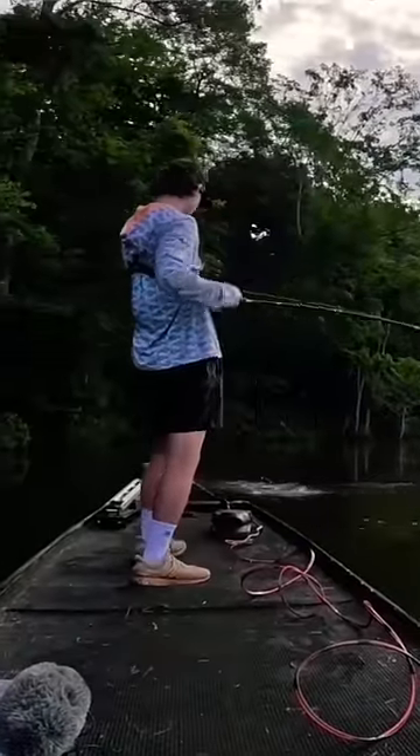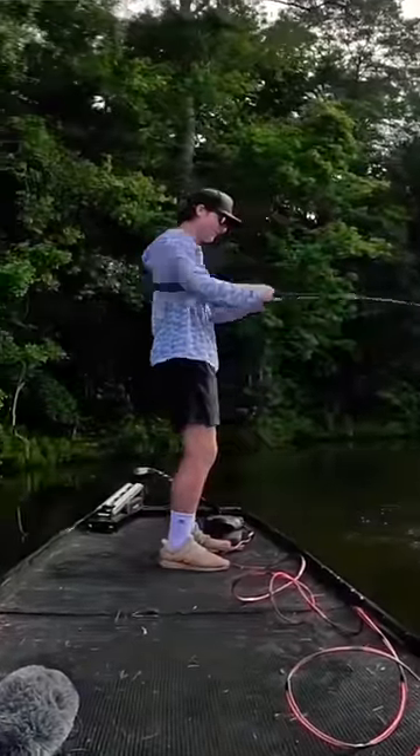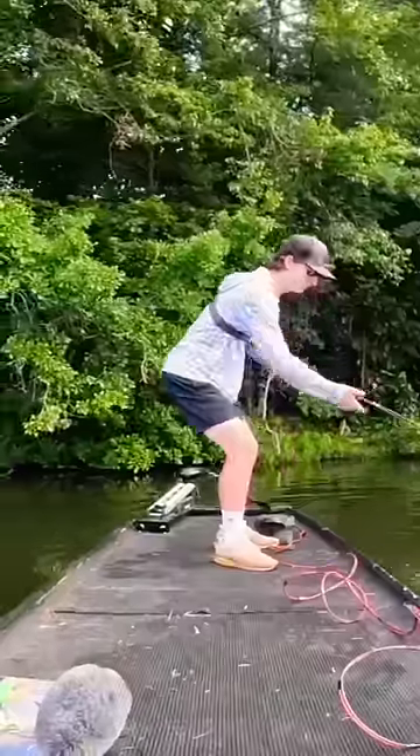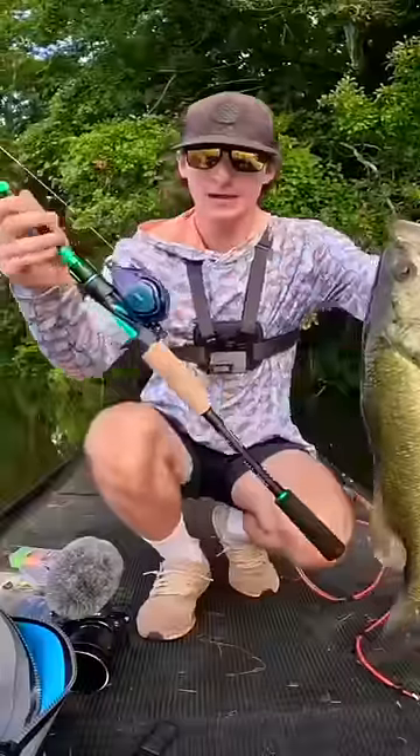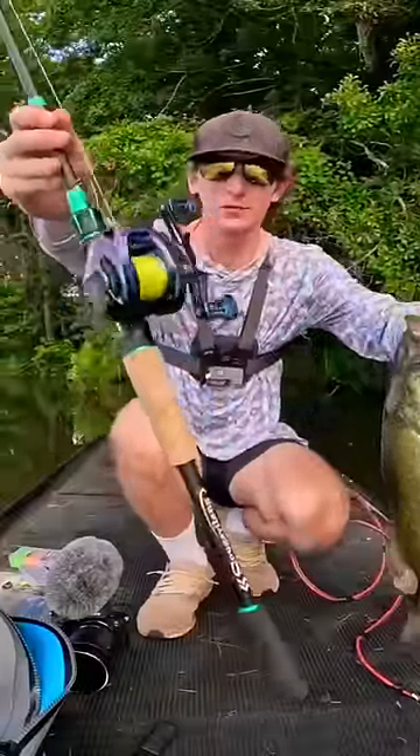Oh jeez, look at the rod. I feel like I'm fighting a 10-pounder. That's a good fish, we don't need to be losing to him. Look at the rod. And we reeled him in with our old combo right here with our multicolor braid.